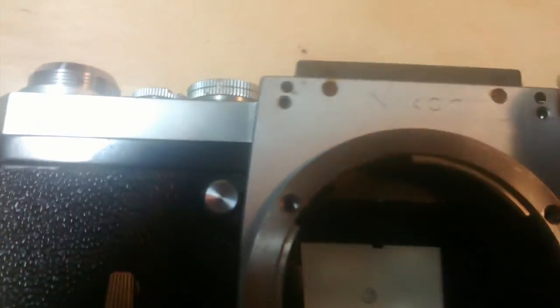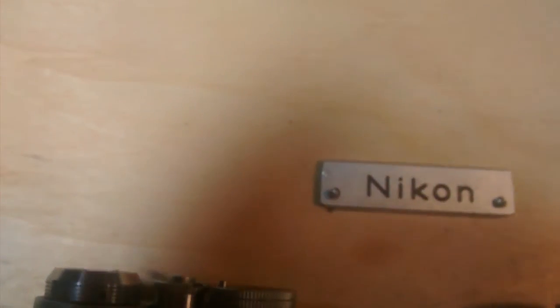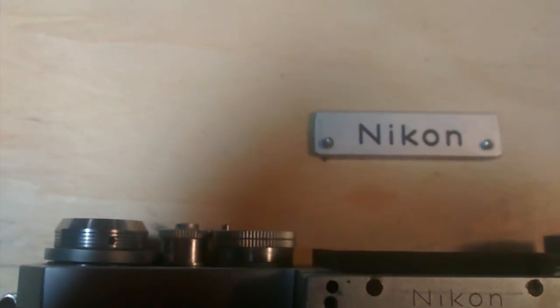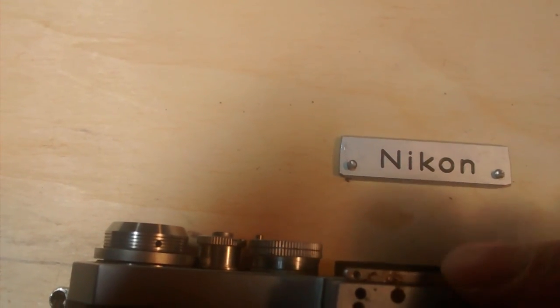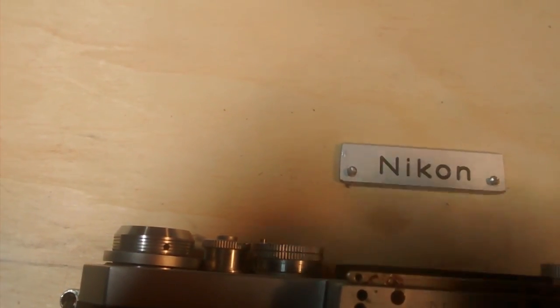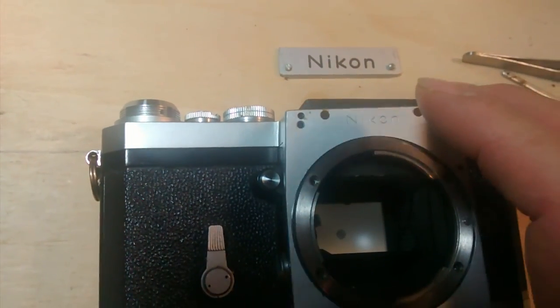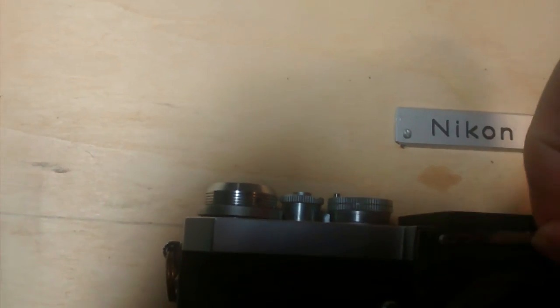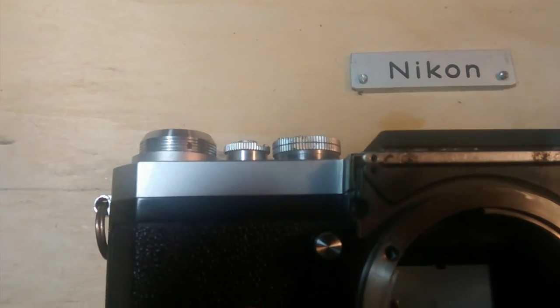On top of those, there are two screws hiding under the Nikon plate, which is here. The Nikon plate is actually a metal bar. This piece is underneath the plate, so before putting the plate back, you should put this metal piece back on first.